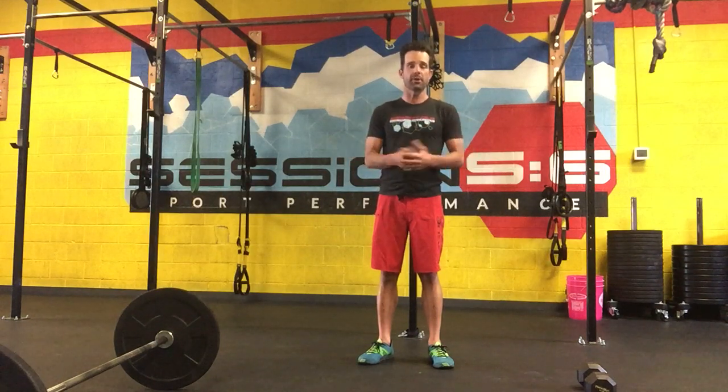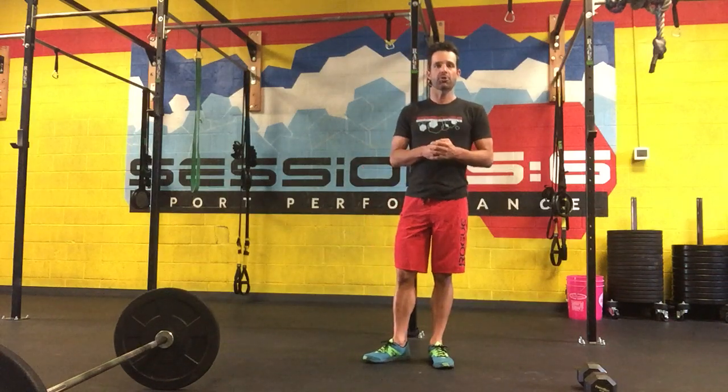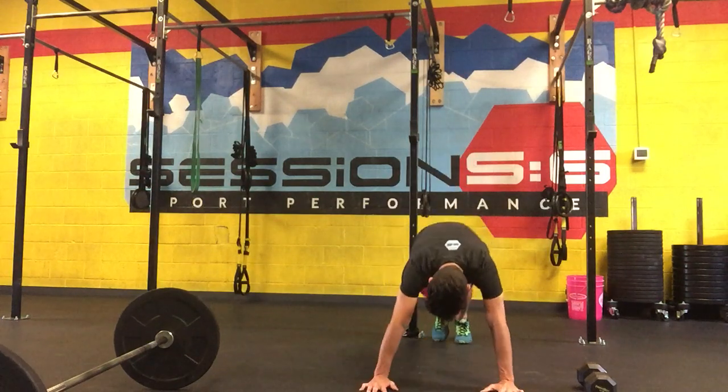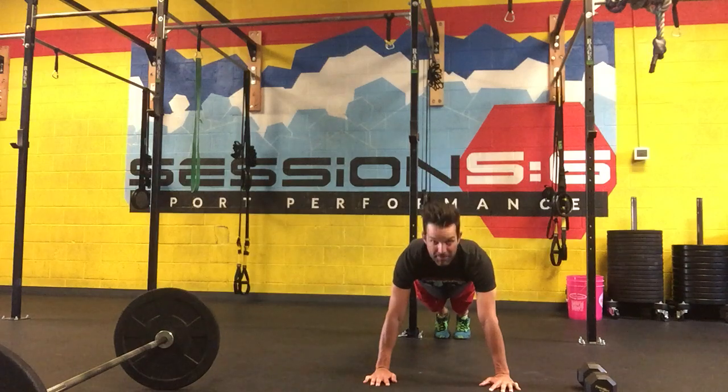Two movements. The pushing motion or movement we're going to be doing is basically a push-up. Pretty straightforward and simple. Really don't need much equipment here — you can add weight to it later as you get stronger, but in general you need little to no equipment for a push-up. So the classic push-up: you're getting down on your toes and your hands. High plank position. We definitely want that good solid plank.